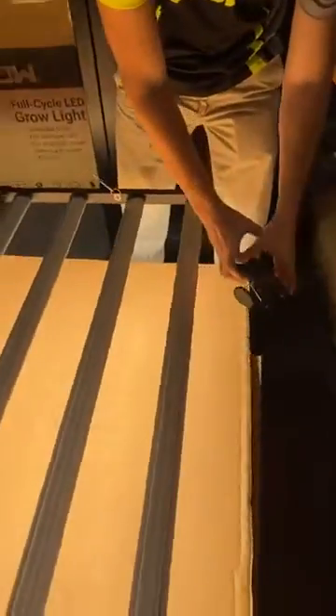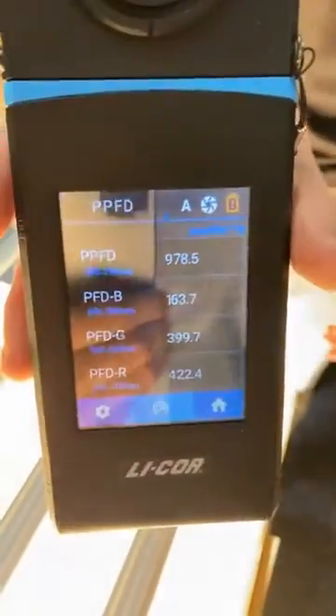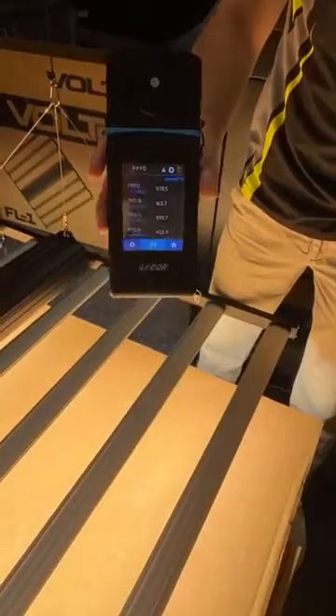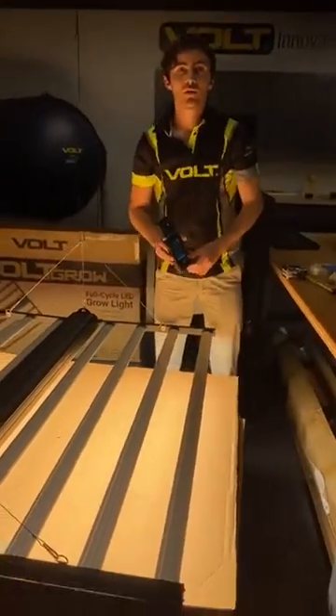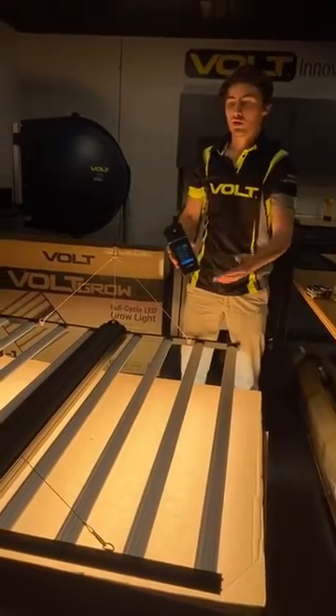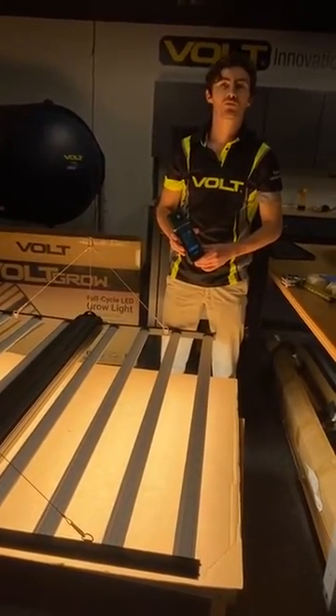Now let's get an edge reading. We're at 9.78. So as you can see, pretty high light density and fairly evenly distributed across the entire fixture. Thanks for checking out Volt Grow. Check out our FL1 Grow light at voltlighting.com/grow-lights.